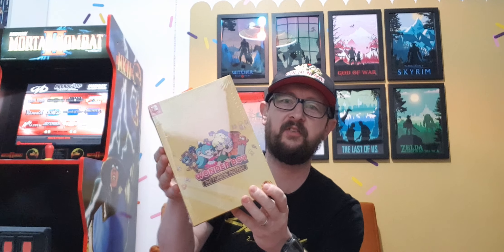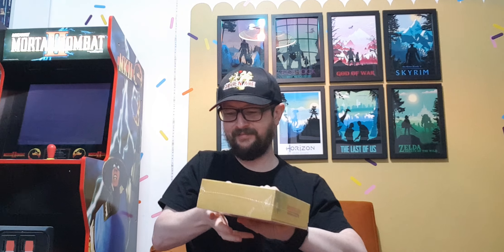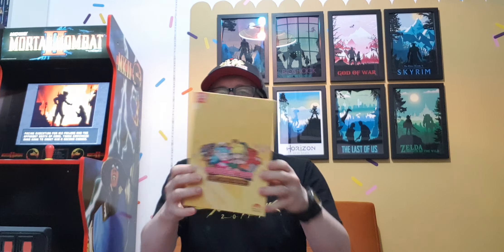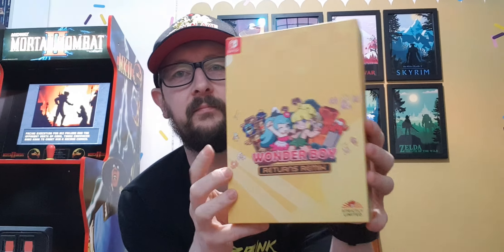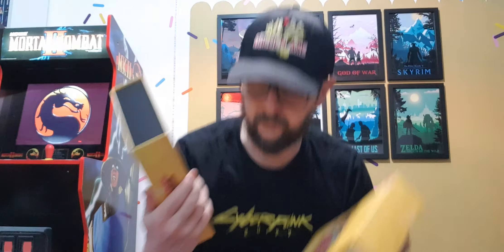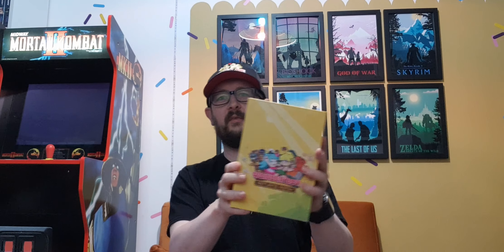And here we are — this is the main game itself. Let's get it open. Trying to do it carefully, I might have to use the scissors. Okay, so just showing you the art on all of the sides, and the ends — nothing really on the ends. And then we're just going to slip this out of this little slip cover, and we've got the same art on the front there.